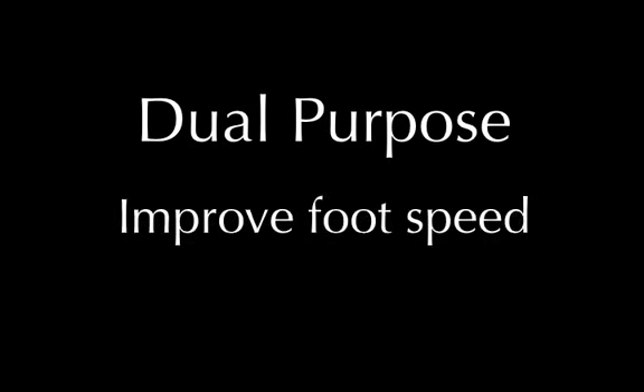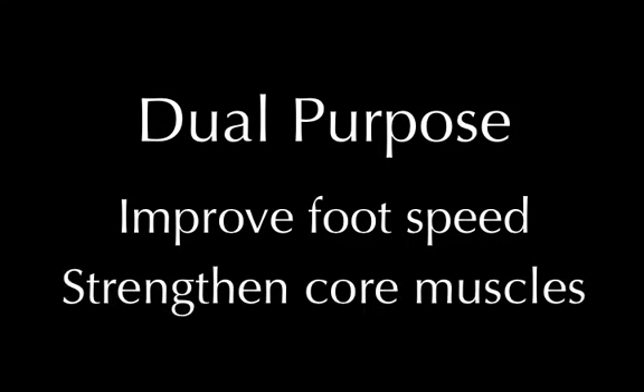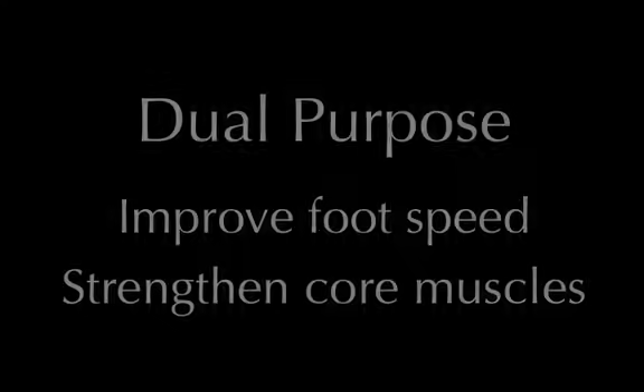This is strictly conditioning, and there's a dual purpose here. One is to improve your foot speed, and the other is to strengthen the core muscles that you use in soccer.